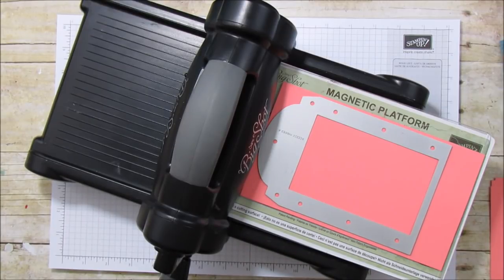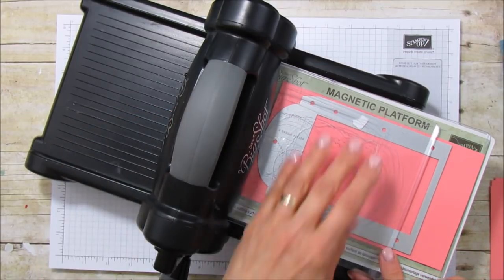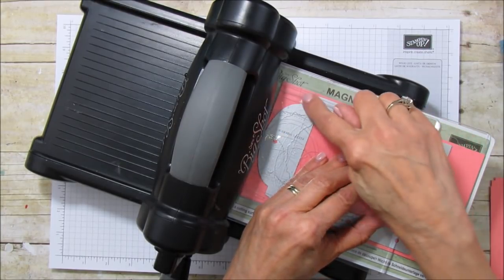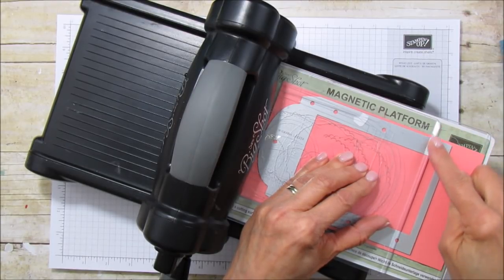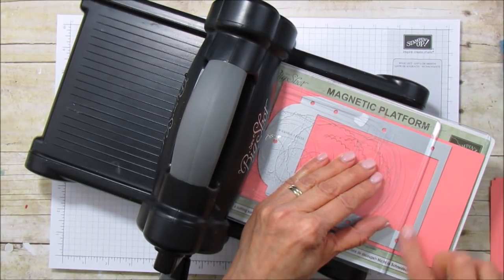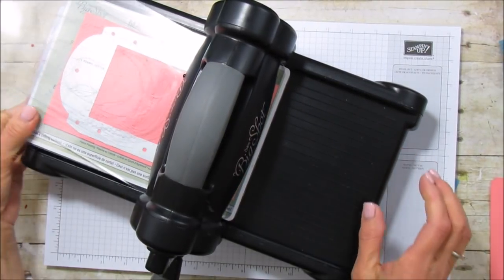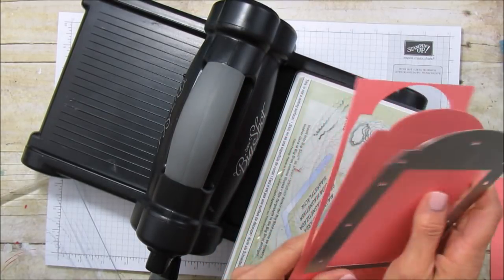To cut it, you're going to use your top mat, put it in here, and line it up in the middle of the little holes on the side — there are four of them. This very last hole, you want to line your plate right in the center of that, both centered, and then just run it through. Really easy — just remember to line it up.